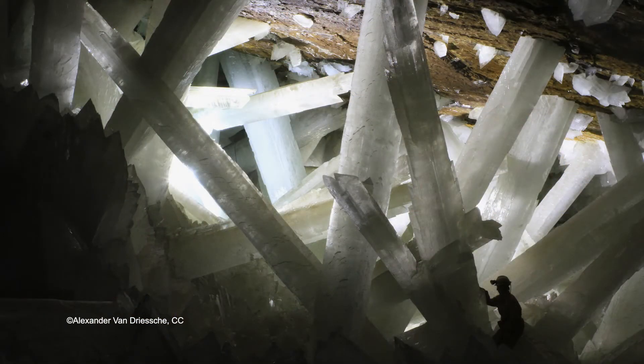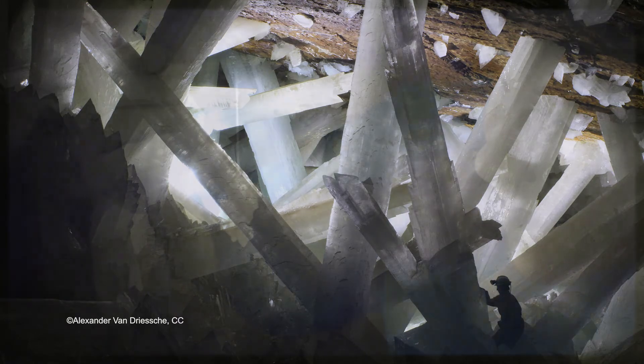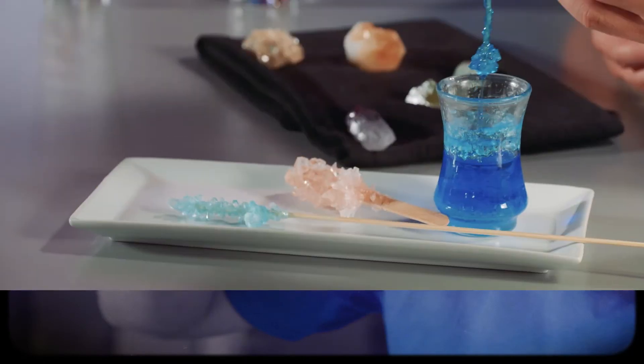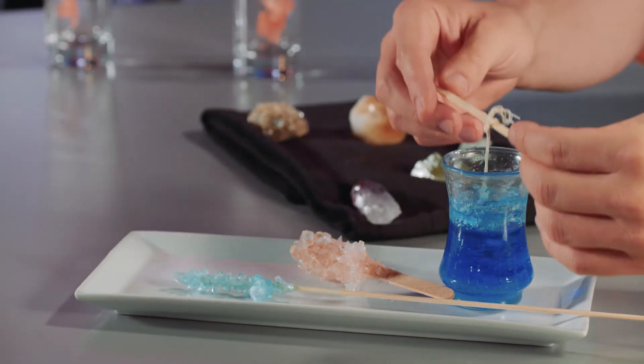There's a place in Mexico called Cave of the Crystals. It has crystals that are even bigger than people. The way those giant crystals form is similar to the way Eric made his crystals on a string. Now you know how to make your very own crystals, and you can eat them, too. It's not magic — it's science.